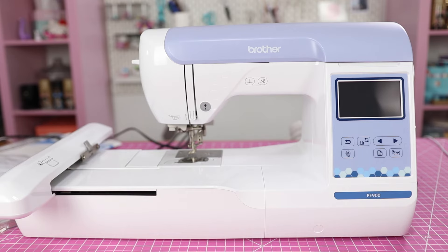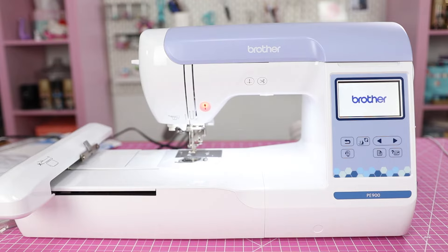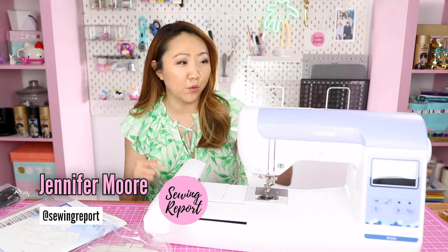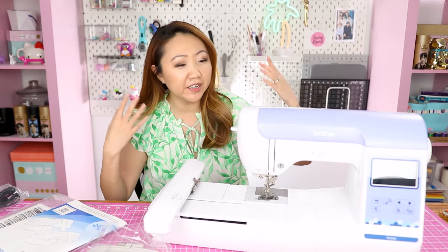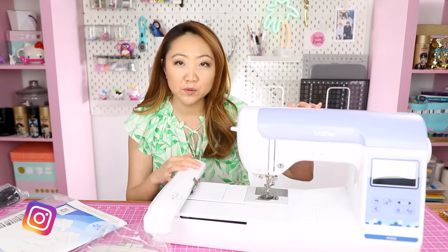The machine has been plugged in and we're about to turn it on for the very first time. Welcome to the Sewing Report, I'm Jen. This channel is all about making sewing and crafts fun and approachable. In the last video we unboxed this Brother PE900 embroidery machine. In this episode we will be getting down to brass tacks and actually using it.